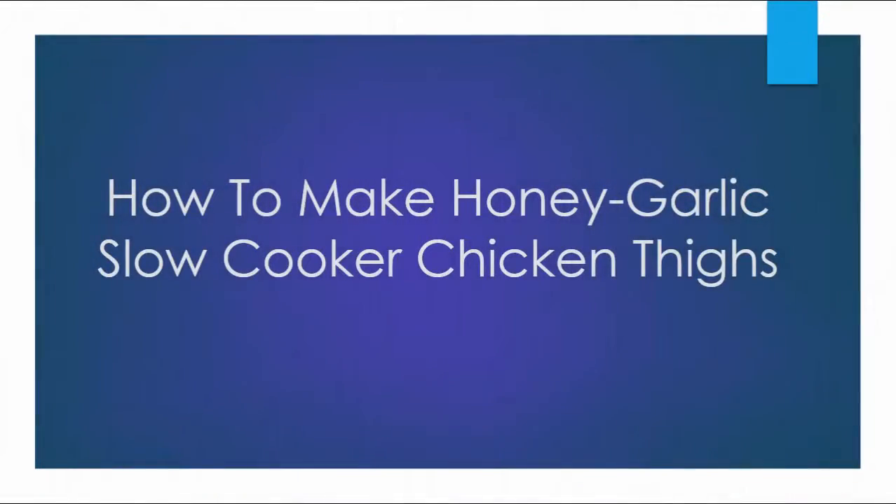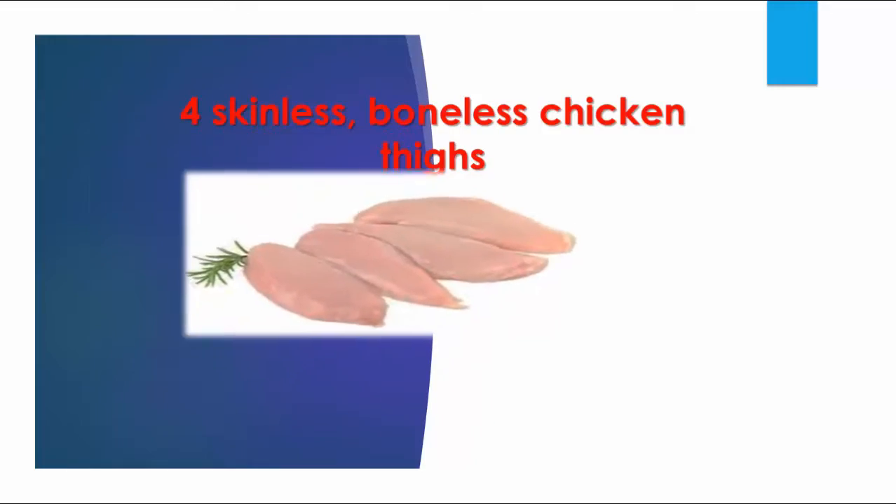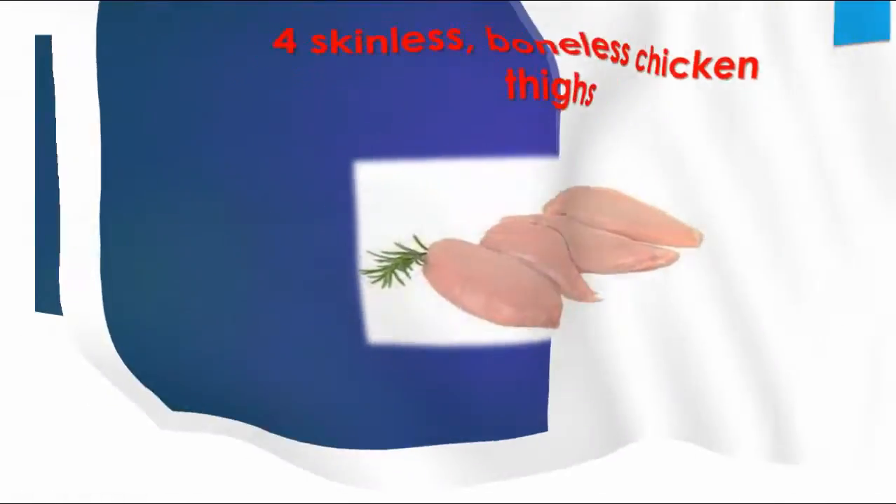How To Make Honey Garlic Slow Cooker Chicken Thighs. Boneless skinless chicken thighs.